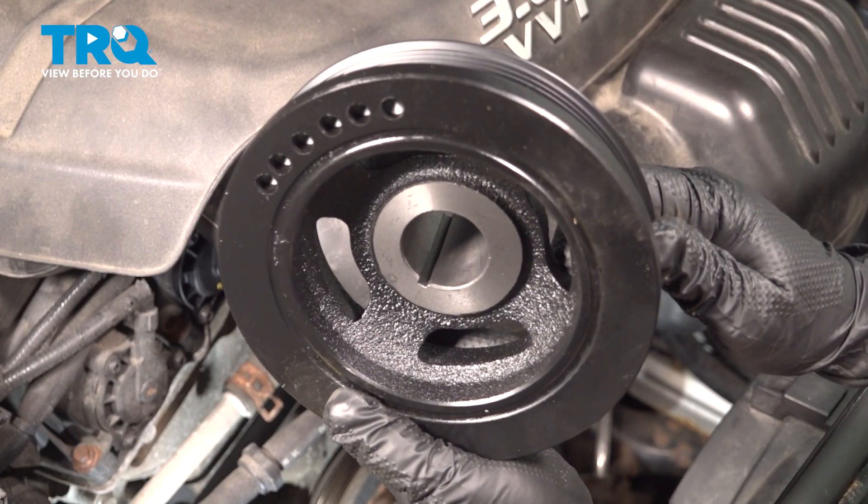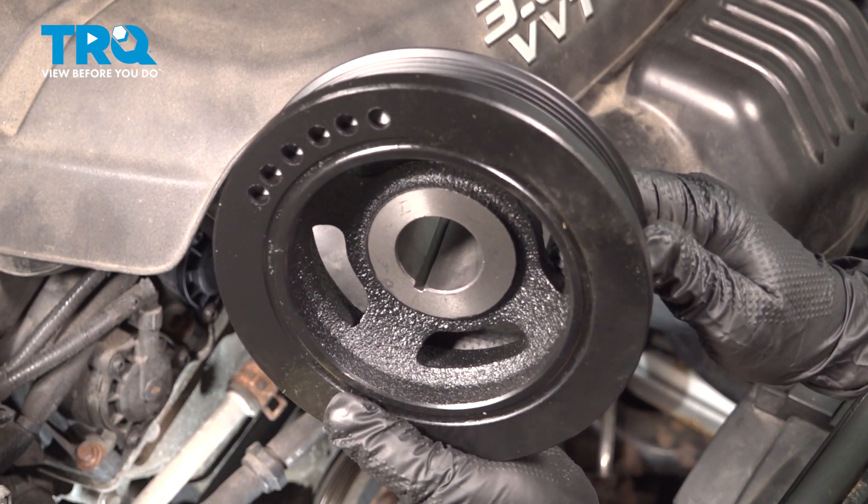In this video, we're going to show you how to remove and replace a harmonic balancer on a 3.6 Grand Cherokee.